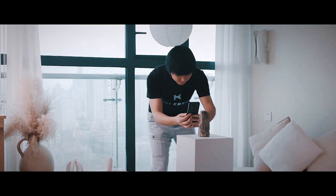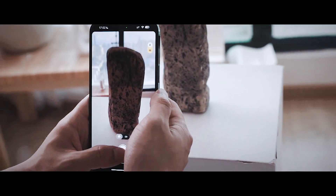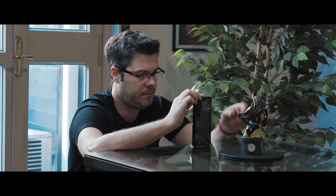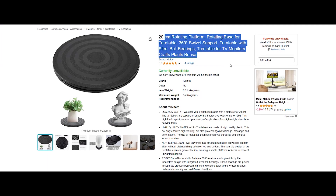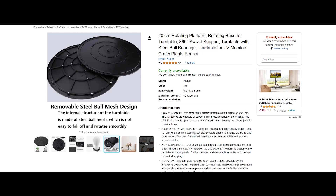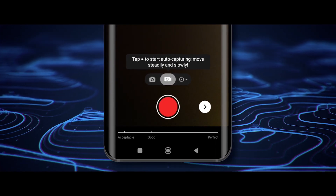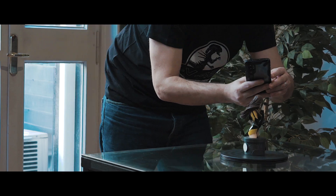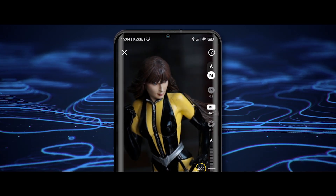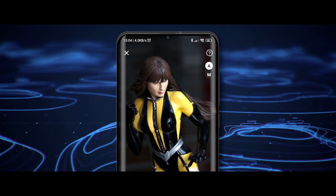The key here: keep the object perfectly still while you move around it, capturing photos from every angle, top to bottom. Pro tip — instead of walking around the object, use a rotating turntable, like this one I got from Amazon. It's super affordable and perfect for small to medium objects. Game changer. At the bottom you'll see two options: manual capture or auto capture. I prefer manual — it gives you way more control over each shot. Up top there's an option to toggle between auto and manual camera settings. Honestly, auto works perfectly fine for me, so I stick with that.